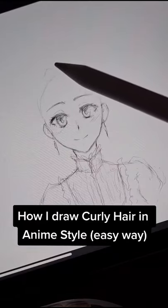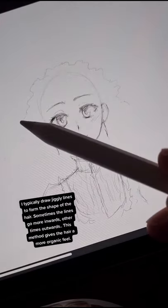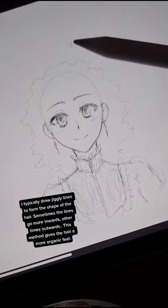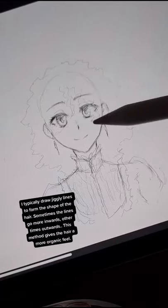How I draw curly hair in anime style the easy way. I typically draw jiggly lines to form the shape of the hair. Sometimes the lines go more inwards, other times outwards. This method gives the hair a more organic feel.